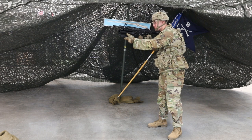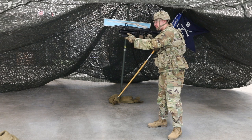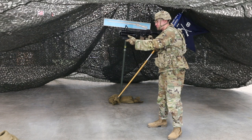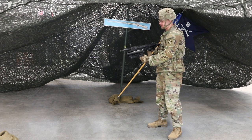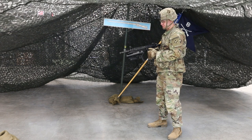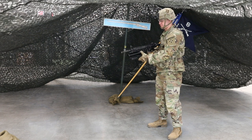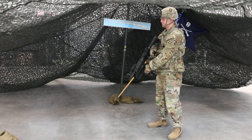Unload and clear an unfired round. Candidate will start from the last position in the previous task. Step 1: keep the weapon pointed in a safe direction with trigger finger outside the trigger guard. Step 2: place the weapon on safe; press upward on the barrel release lever and pivot the barrel out from the receiver. Step 3: grasp the rim of the round; pull rearward to remove the round or cartridge case from the barrel. Step 4: secure the round back in the appropriate pouch; pivot the barrel into the receiver until the barrel release lever engages. Step 5: ensure the weapon is still on safe. This completes the task — Whiskey 1: carbine, rifle and light grenade launcher.